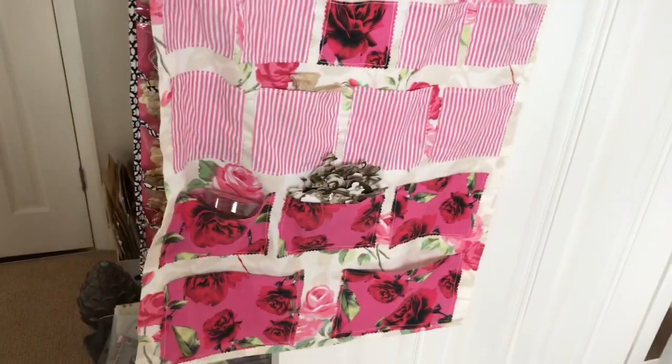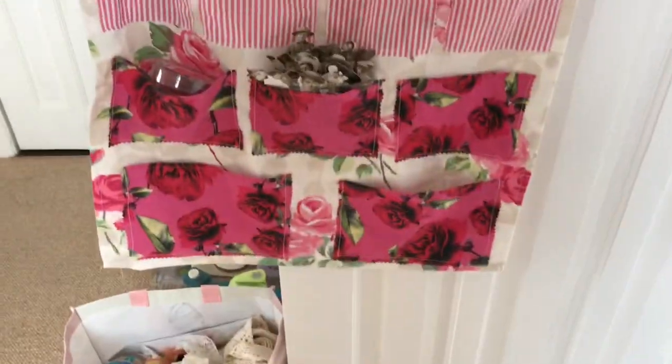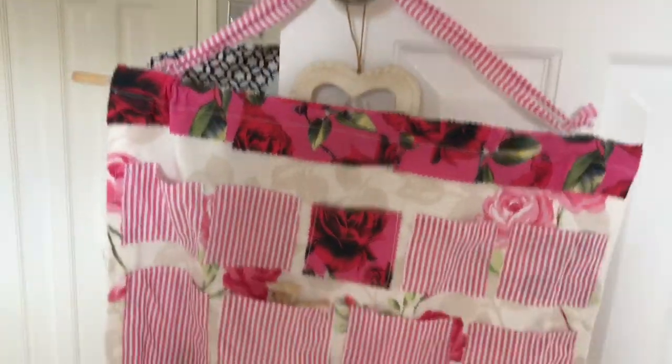Hi guys, this is Tina, welcome back to my channel. I am super excited to show you my new storage holder thing that I have made.